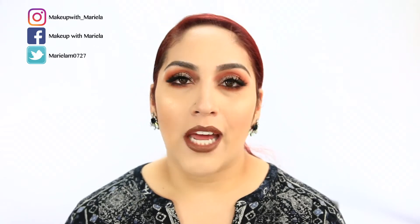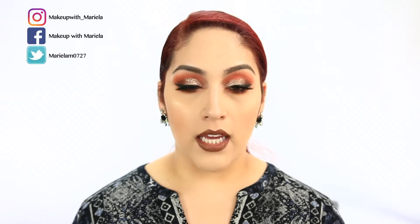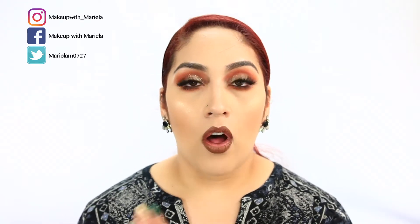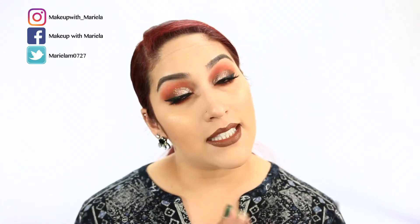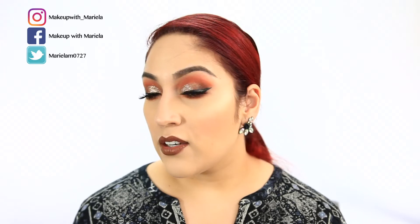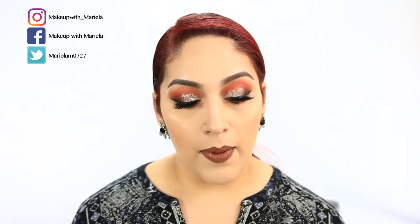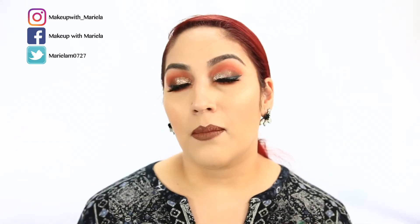Hey everyone, welcome back to my channel. Today I have a get ready with me using new products, so these are all first impressions. I did haul a lot of this stuff in my haul last week, so if you guys haven't checked that out, I'll link it down below. I did create this look using all of the products I've recently picked up, so if you're interested to see how I created this look and what I used on my face, just keep on watching.